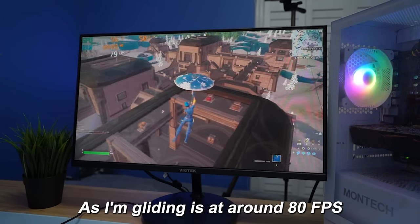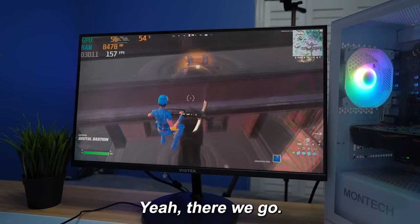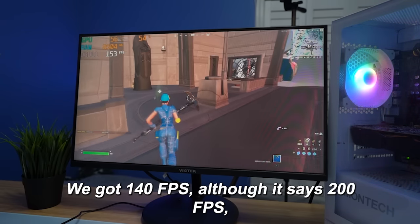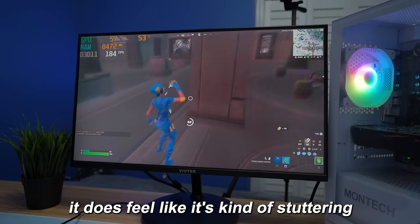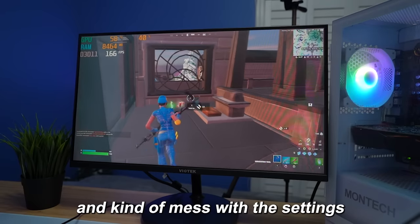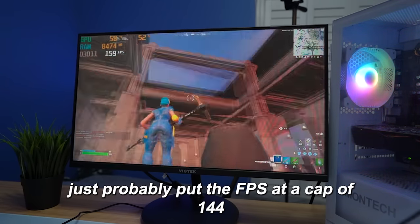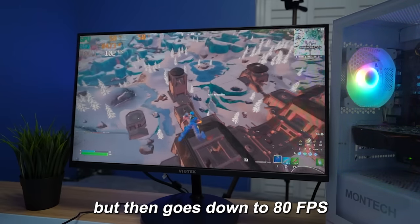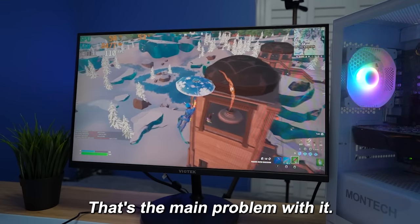As I'm gliding it is at around 80 FPS, but as soon as I land it should go up a lot. We got 140 FPS — although it says 200 FPS, it does feel like it's kind of stuttering a little bit. I would probably try and mess with the settings or just put the FPS cap at 144, because it is stuttering quite a bit. It goes from 200 FPS down to 80 FPS — it's just extremely inconsistent. That's the main problem with it.